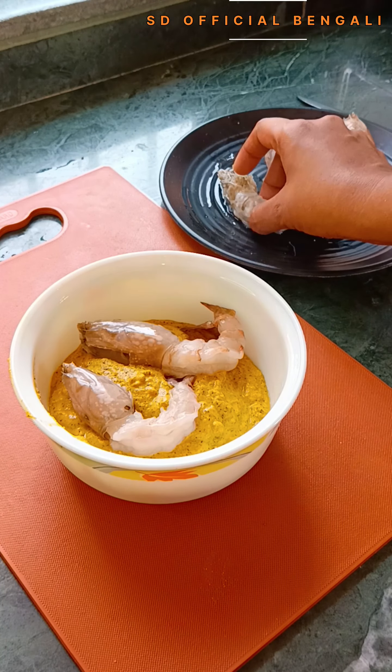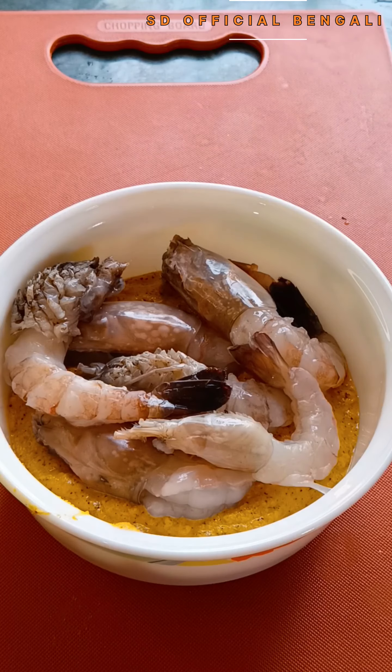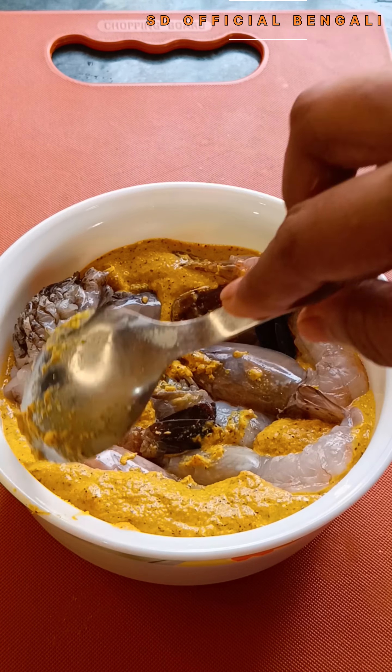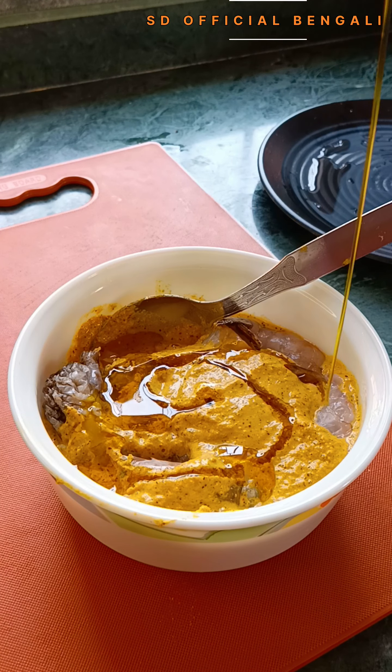We will remove the water — the excess water will not be used. We will clean and drain the water, and then we will cut some of the ingredients and mix them together.